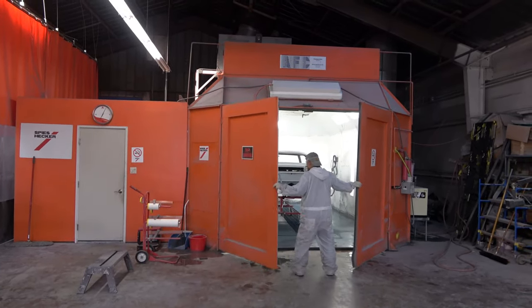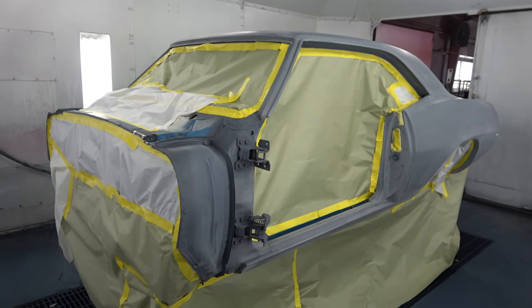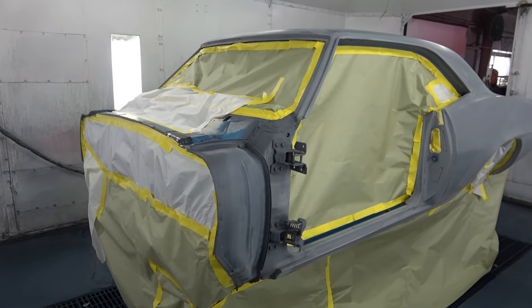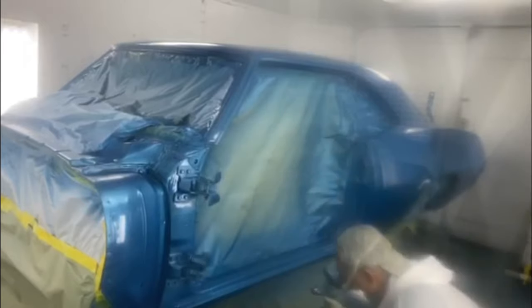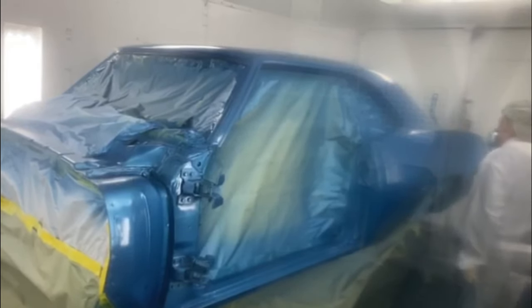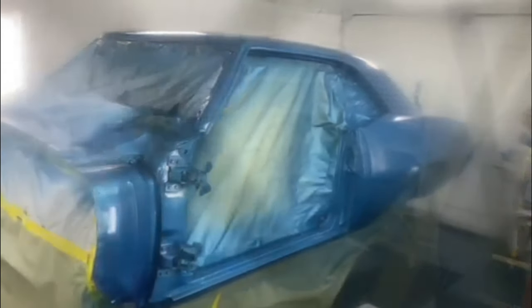We've just put the body into the paint booth and it's ready to get the color. Once it's in the booth you spend some time taping up the areas you don't want painted. I'm shooting this from outside the booth because I'm not wearing the correct attire — it's almost like a hospital environment where you don't want any contaminants on your clothes in the booth, because they can be circulated and end up on the car. So I'm shooting through a very dirty piece of glass, hence the fuzziness, but I did want to catch him actually shooting the color on the car.